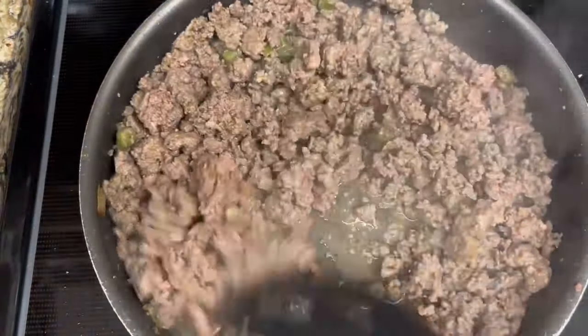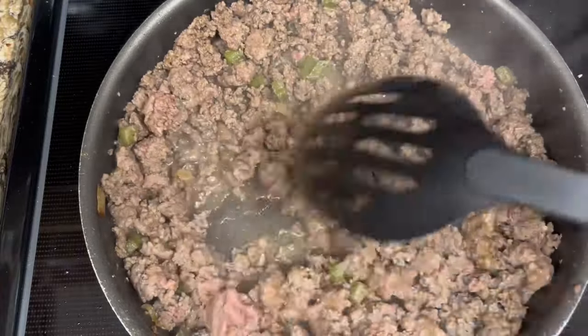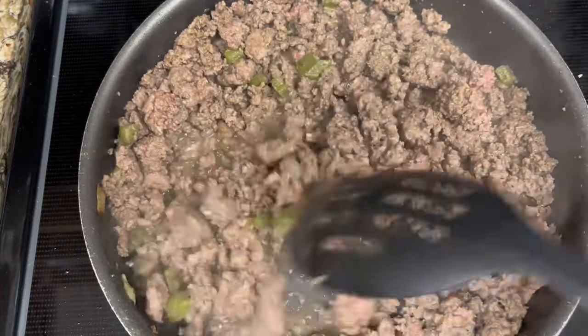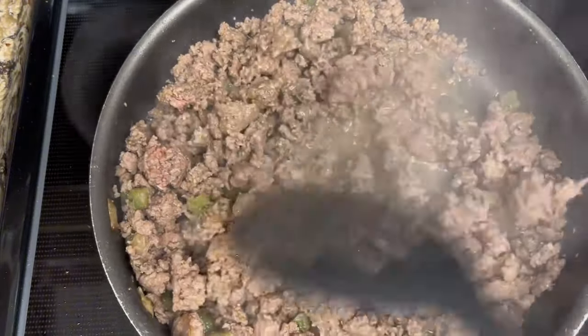When I tell y'all that this meat smells so good — the ground beef smells amazing. I'm going to finish letting this cook down while I go ahead and pour the noodles off and start seasoning the sauce.